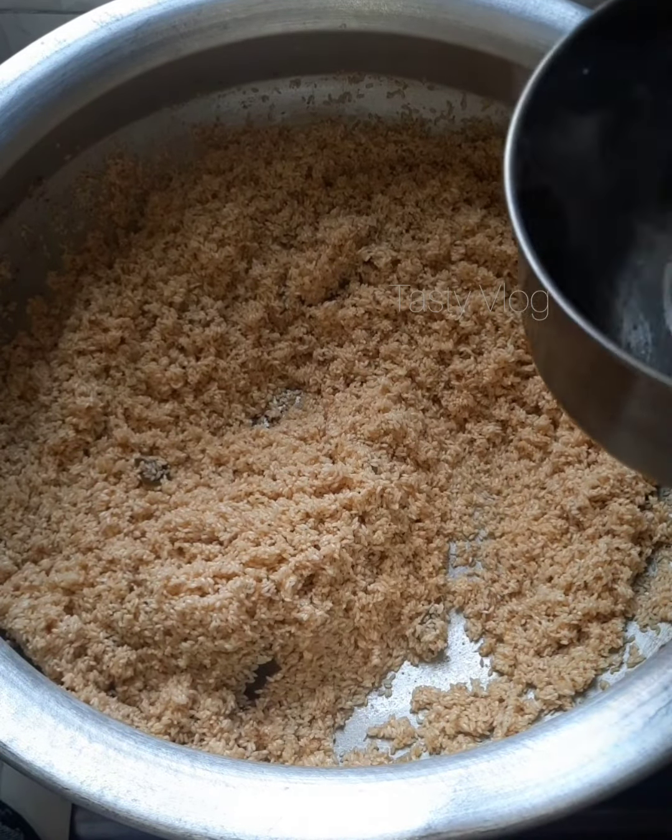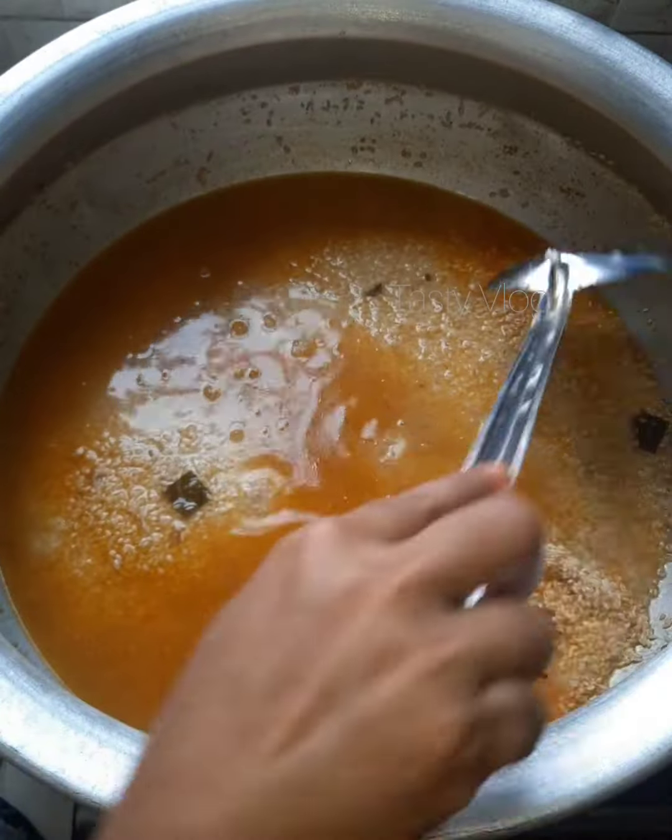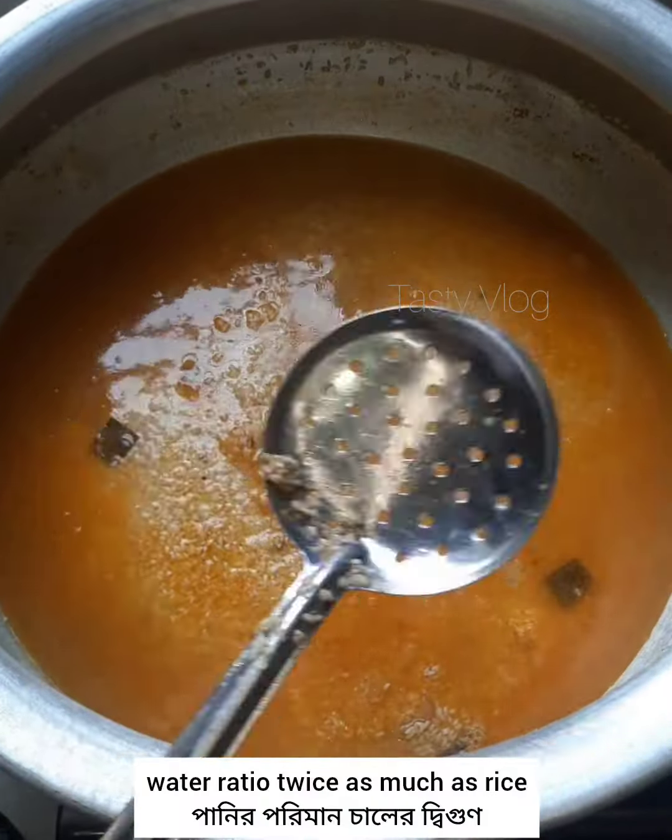The ingredients will be cooked in the bowl. I think so good.